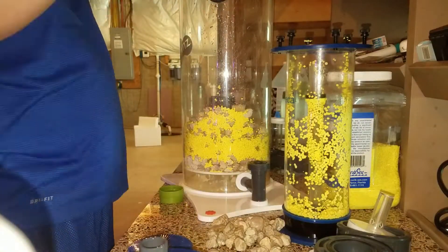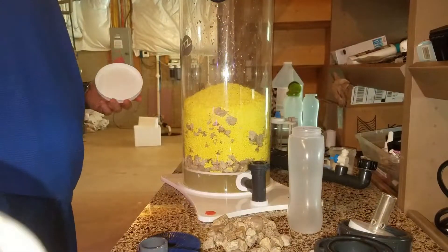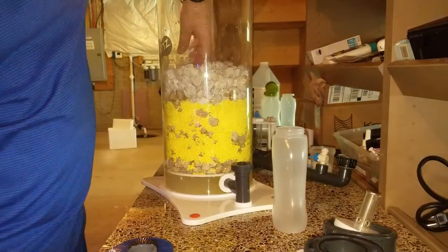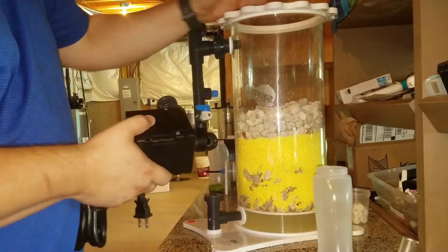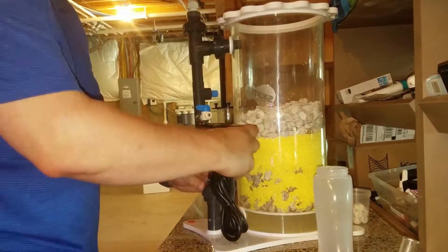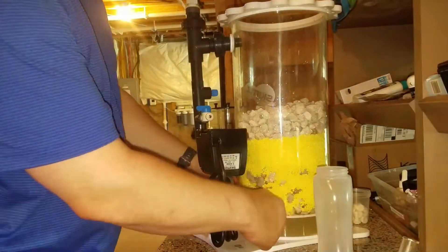The concept behind it is you basically want to use the sulfur media, which is the yellow media here. That is going to basically be a breeding ground for a certain type of bacteria that will grow — an anaerobic, oxygen-depleted zone where that bacteria is specifically going to target nitrates and nitrates only. I've been using these other two reactors for about six weeks and already building the bacteria, so I wanted to use that same media and put it in the new reactor to help kick-start everything, but you can definitely start it from scratch.